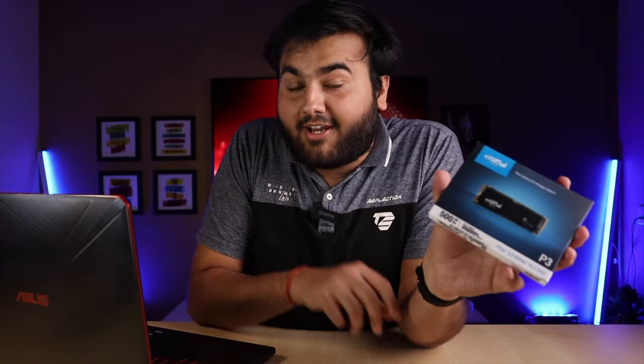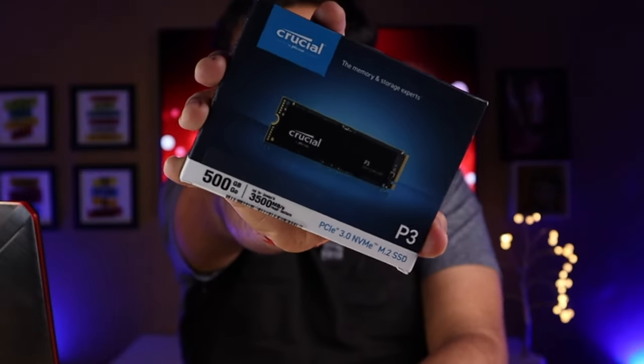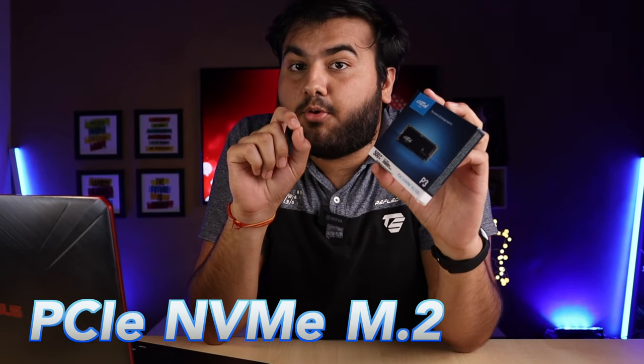After completing those steps, your hard disk data should be backed up. Everything is done — now we are going to upgrade. This is a Crucial P3 SSD, 500 GB, PCIe NVMe M.2 Gen3. It is supported in this laptop. You can use any big brand — Crucial, Samsung, Kingston, WD — just pick one that fits your budget.